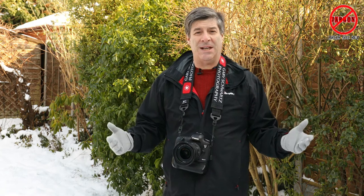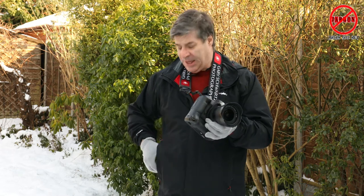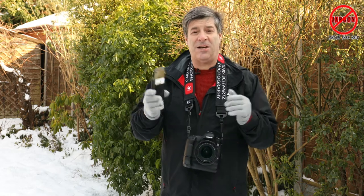It's been snowing here in London — it's a great opportunity to get some photographs. The snow just lends itself to getting something a little bit different and some wonderful shots. Whether you're using an SLR like this or a smartphone like this, there's plenty of opportunity, but I've got a tip on what you should do to get the exposure just right.